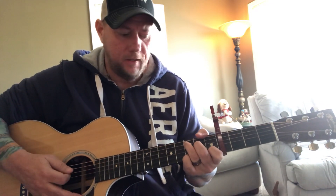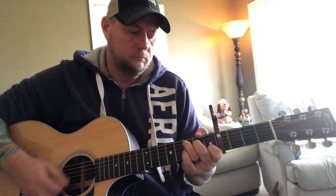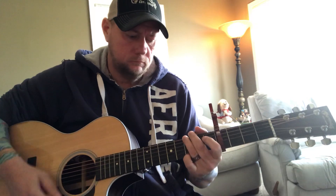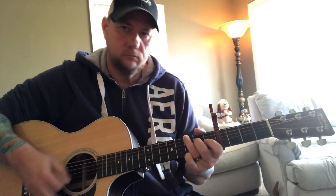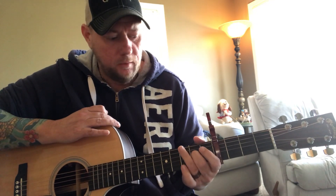It goes into the chorus, which is C or C at 9 — either way you're going to do it. Then on the G of the chorus you'll be doing that same little hammer-on to the D string at the second fret.